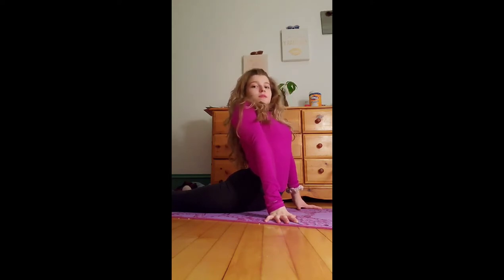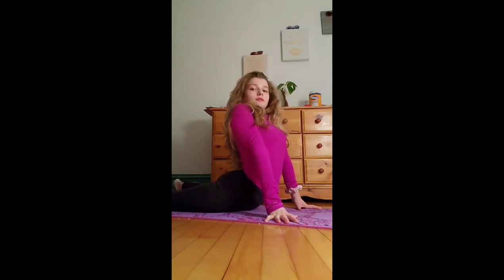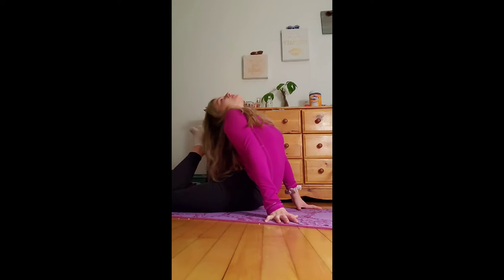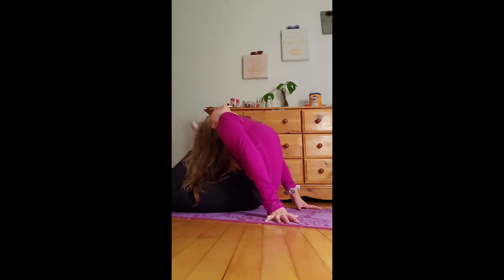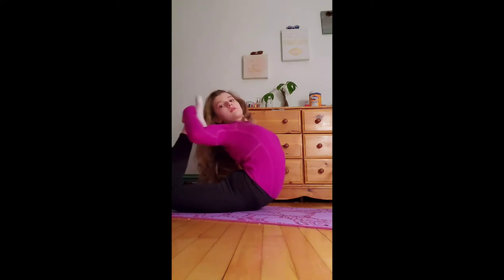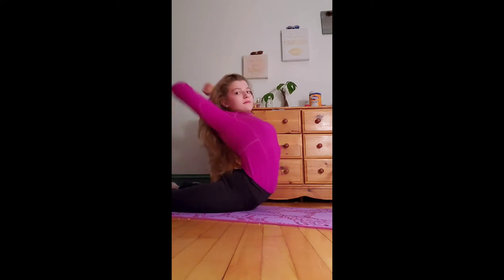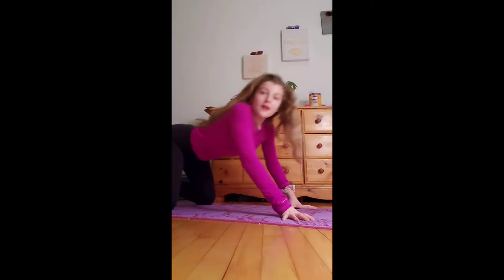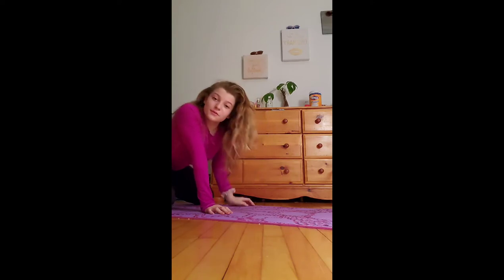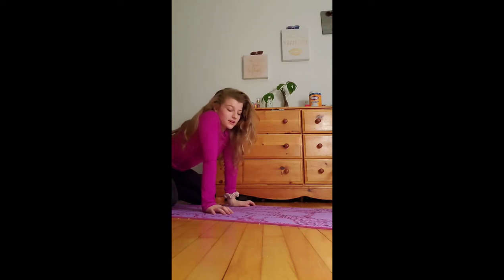This is a nice one to do if you don't have a lot of time and it's a simpler stretch. If you want a little bit more of an advanced one, you can touch your feet to your head or you can grab your feet and bring them. But that's basically that stretch — it's not the most advanced one, but it is a nice stretch to do just on the daily.